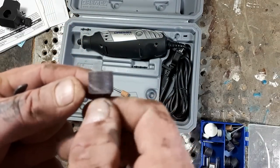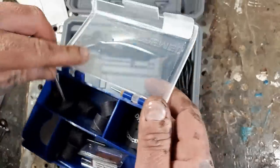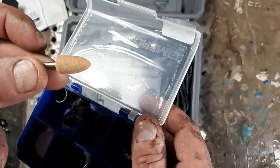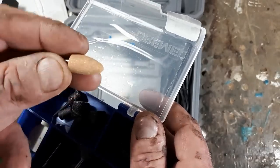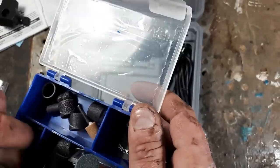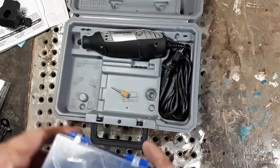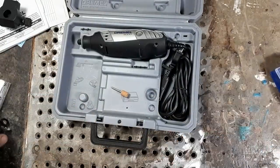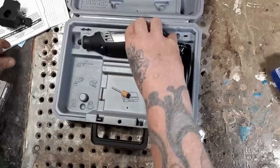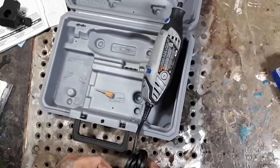There's some other stuff in here. I'll use this stone bit for smoothing things out before I stain, and there are some buffing wheels too. All the attachments for those wheels and stuff are in this little kit.